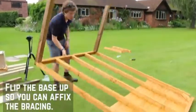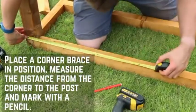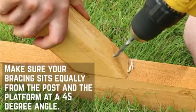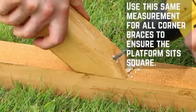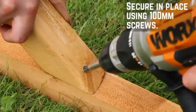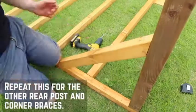Flip the base up so you can affix the bracing. Place a corner brace up against the platform and the upright post. Measure the distance from the corner to the post and mark out with a pencil. Make sure that the corner brace is sitting equally from the post and the platform at a 45 degree angle. Use this exact measurement for all corner braces to ensure that the platform sits square. Secure in place by screwing diagonally through the brace into the platform with a 100mm screw. Repeat this method for all other posts and corner braces.